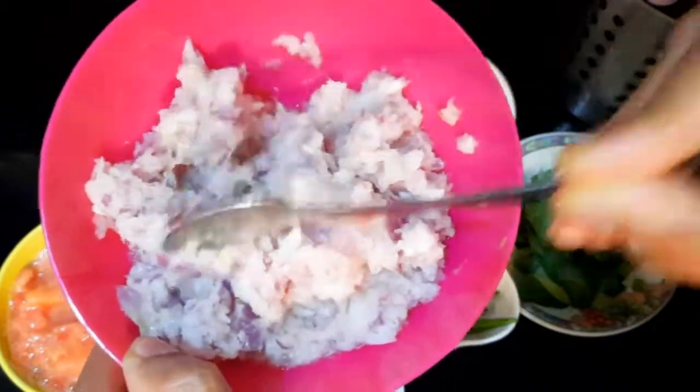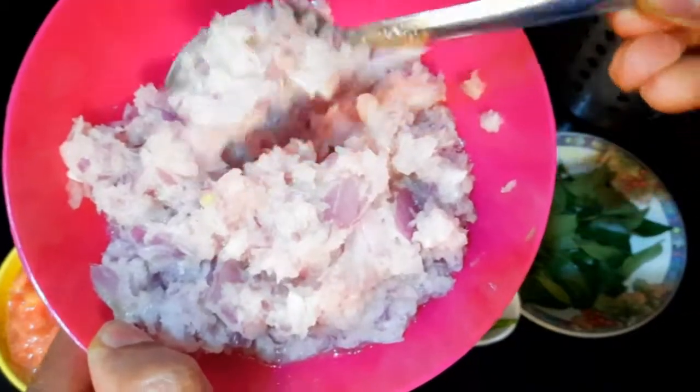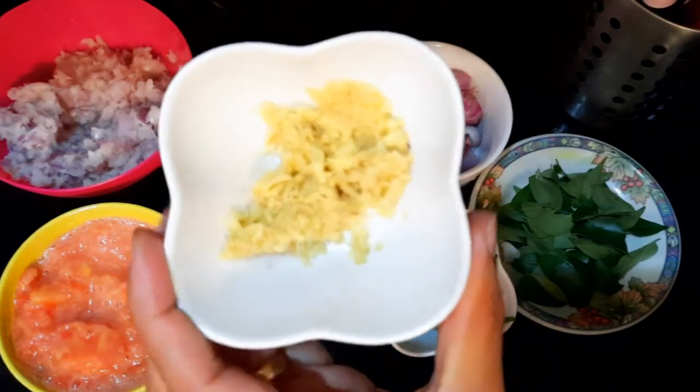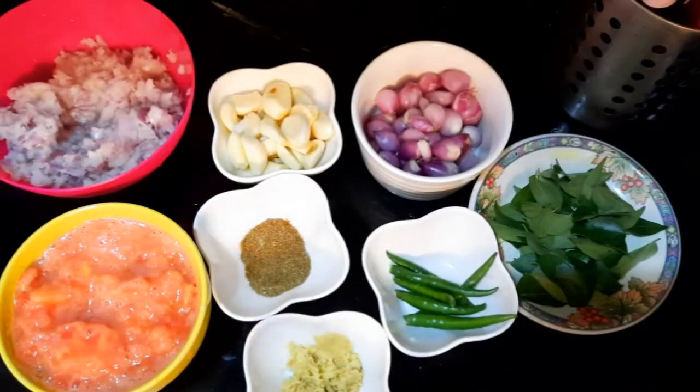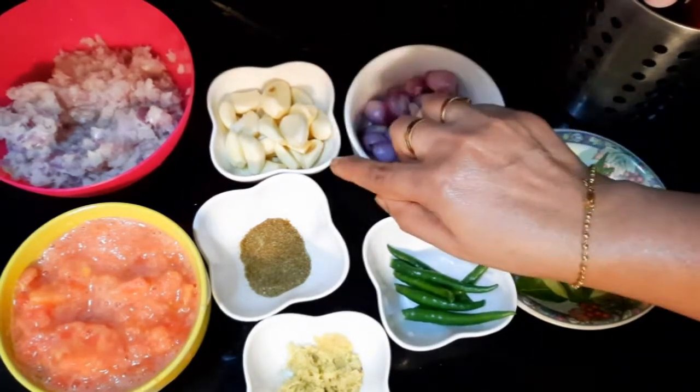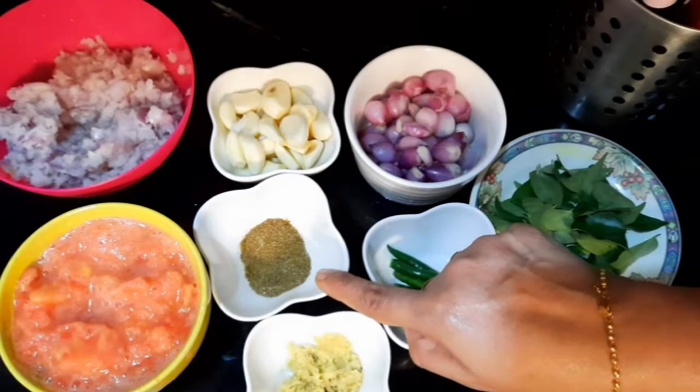Make it a little bit. Make it a small piece. Add 3-4 pieces of garlic. Add a little bit of garlic. Add 1 teaspoon of garlic and cut it to the bottom.